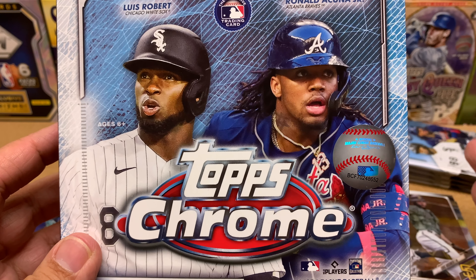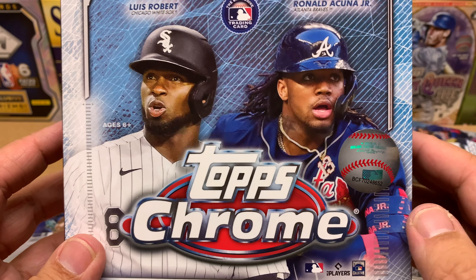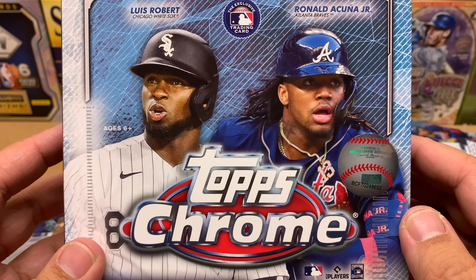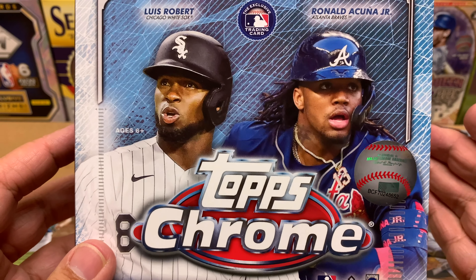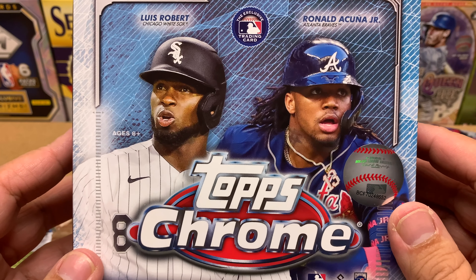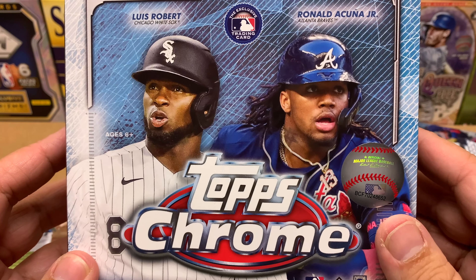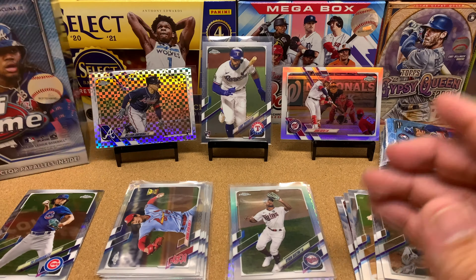Let those flippers and scalpers buy it and instantly regret it. Or on the other hand, if no one buys it and it just sits there, then Walmart will lower the prices, which would be amazing as well.